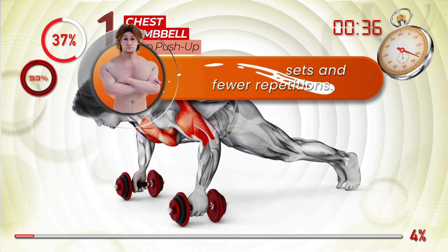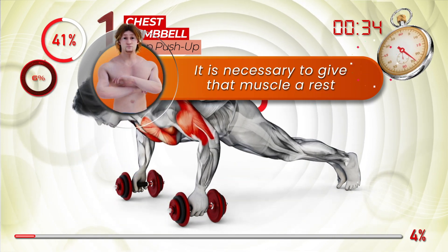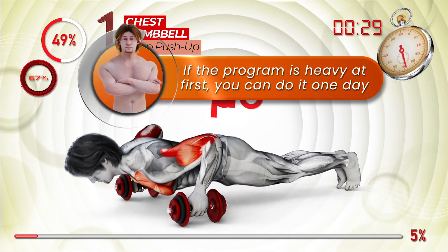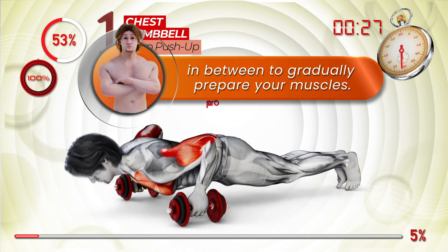We do more sets and fewer repetitions. It is necessary to give that muscle a rest for about 48 hours after muscle fatigue. If the program is heavy at first, you can do it one day in between to gradually prepare your muscles.